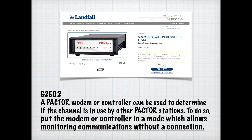As discussed earlier, atmospheric conditions such as thunderstorms can create static that interferes with digital mode transmissions. For the exam, you need to know the following symptoms may result from interference on a PACTOR or Winmor transmission: frequent retries and timeouts, long pauses in message transmission, or failure to establish a connection between stations.